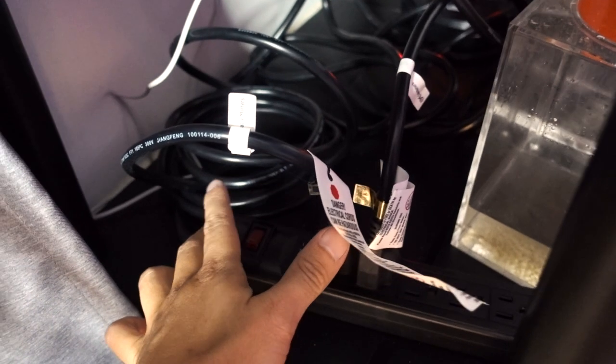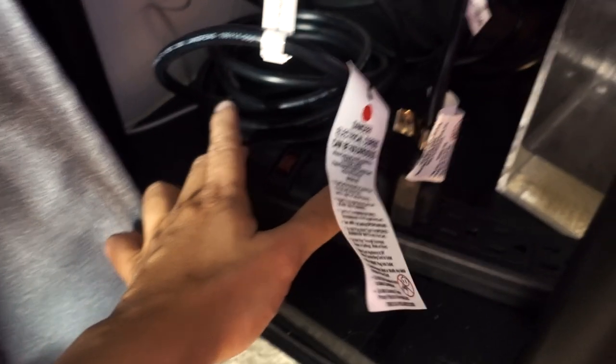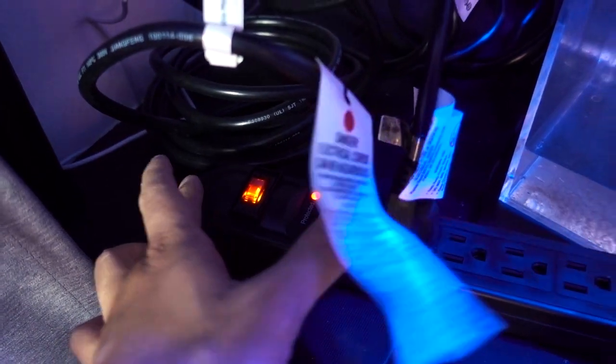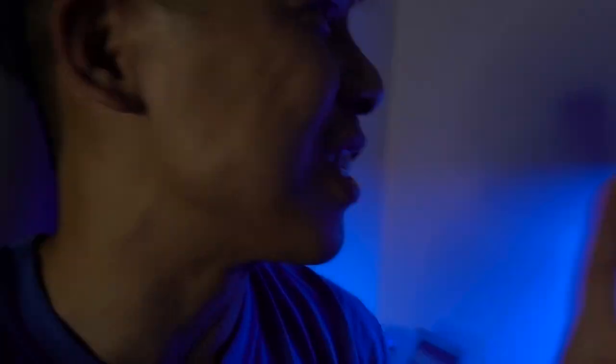Once I throw this switch, this will either work or it will not work. I'm nervous, to be honest. Let's see. Oh, I see blue light! I'm so happy because I'm terrible at DIY projects, even when it's plug and play. Holy crap!